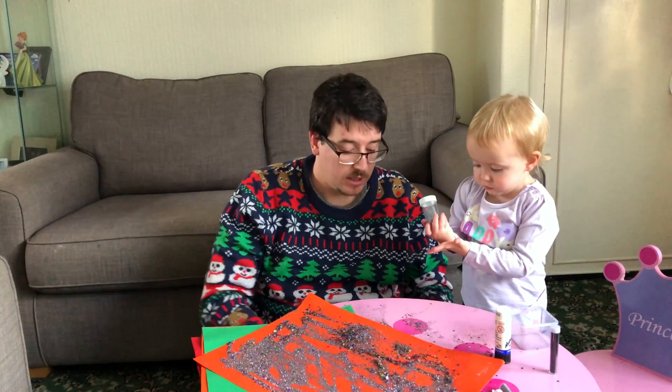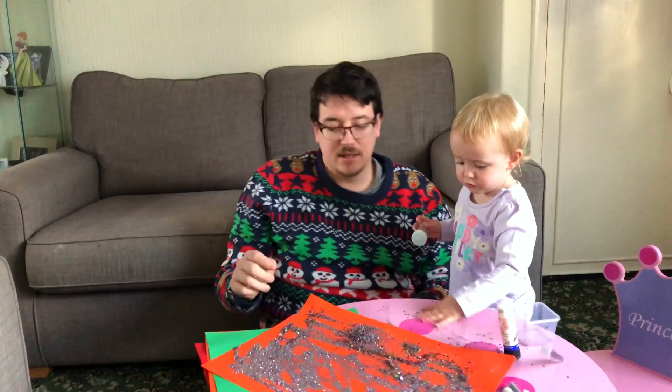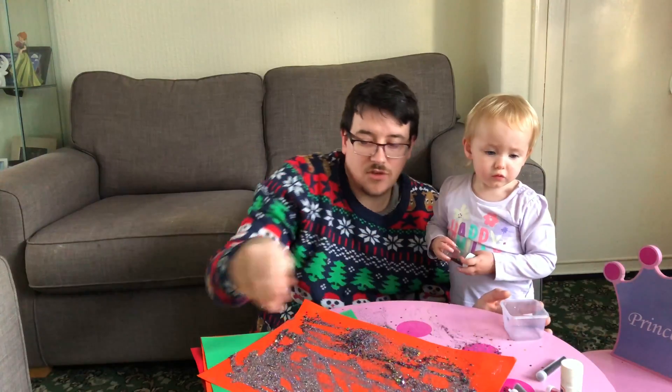What we're going to do now is do a different colour in a sec. We're just going to get all the excess glitter and put that back in the tub. That's the first bit done, as you can see.